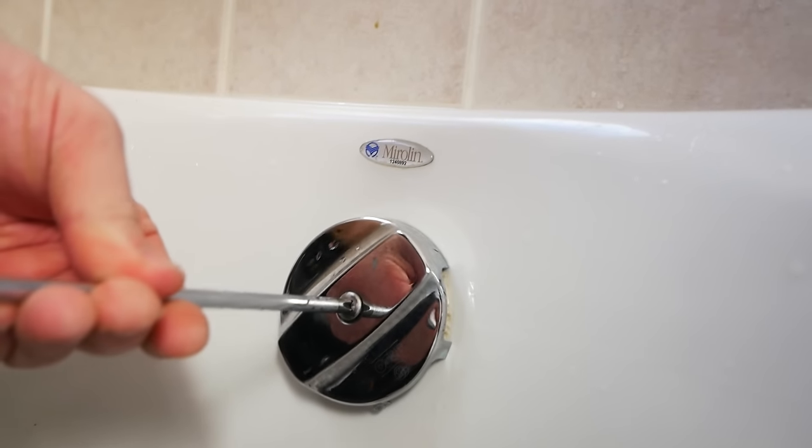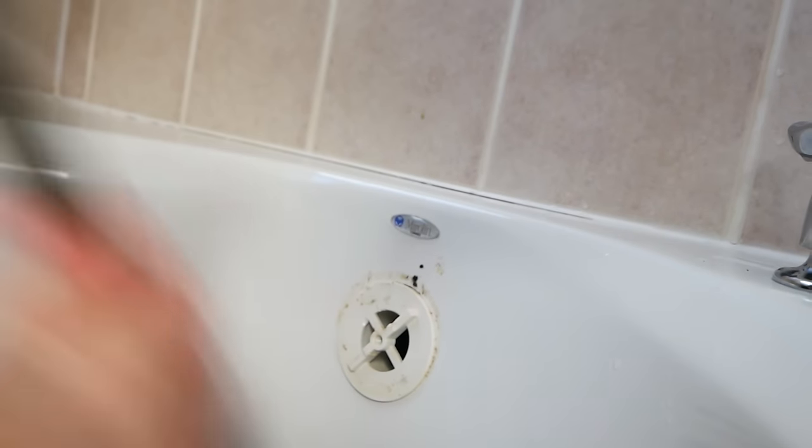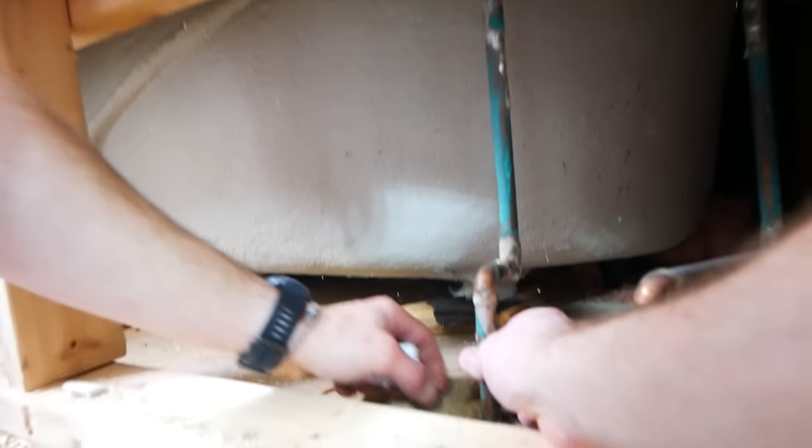If your tub has an overflow, it's typically just one or two screws, usually a Phillips that you can just unscrew. And as I had just mentioned, sometimes you just gotta smash. Before we can lift the tub out of position, we do also need to cut these water lines or disconnect them from the tub. For this, we are going to be cutting and capping them, and here is how we go about doing that.